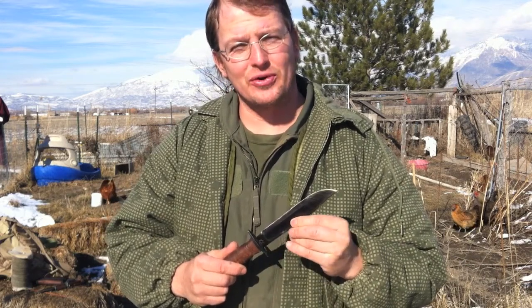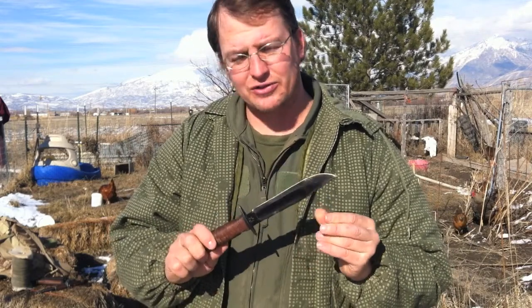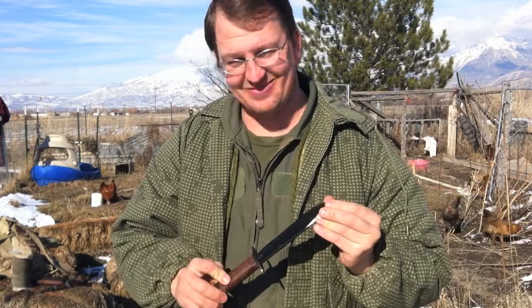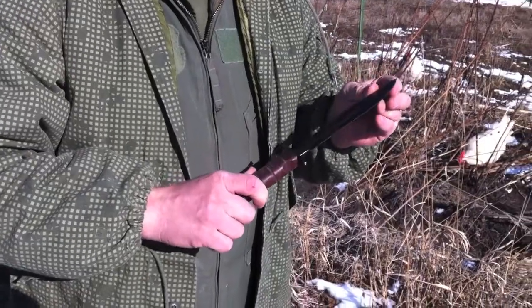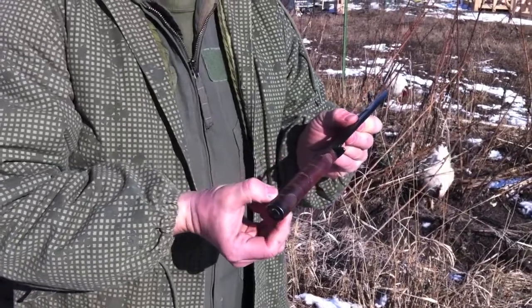I saw one of their tests on the Yarborough knife and I was not impressed. I'm pretty sure this knife would outdo the Yarborough — no offense Special Forces — but when you're out in the field you want a good knife and you want it to have a long, thick tang.